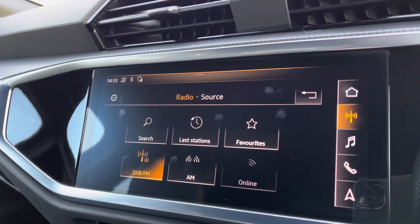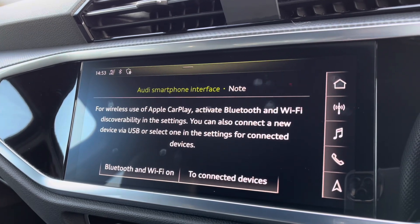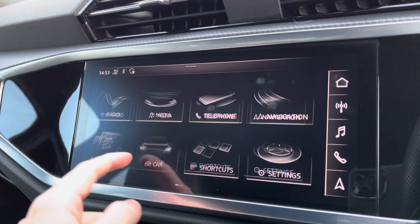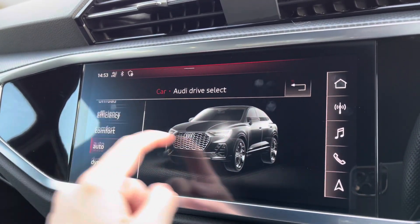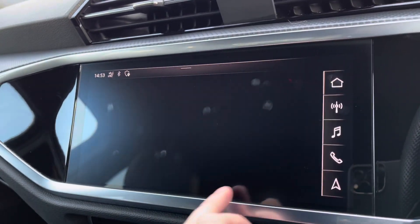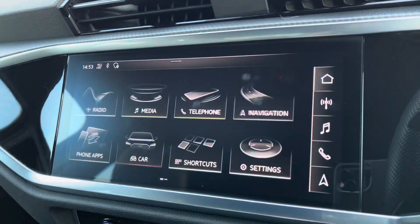Moving on to the central touchscreen display, you've got access to your DAB radio, AM and FM. Apple CarPlay is available — I'll insert a link to a previously done video on how to set this up, it's nice and easy to do. You've got other features such as Audi drive select, all depending on your preference and terrain. Bluetooth connectivity and camera setup take seconds, and you've also got navigation, which is perfect for venturing out and about and nice and easy to use.